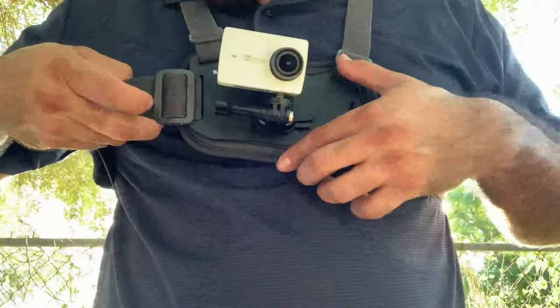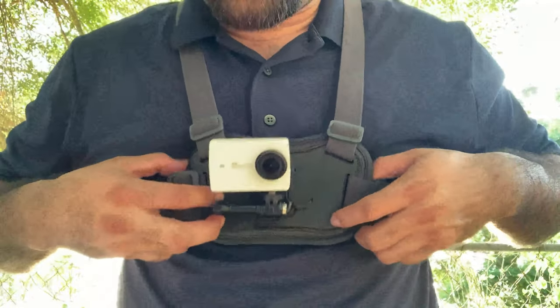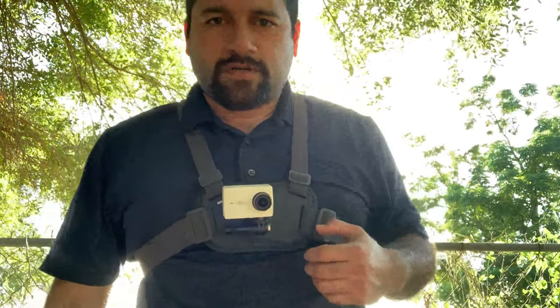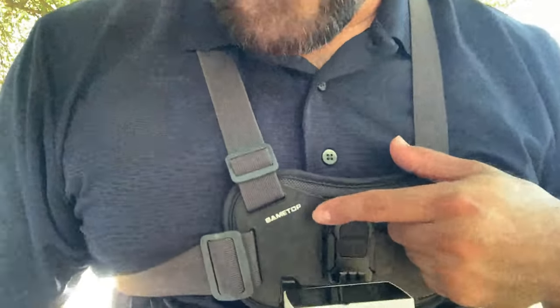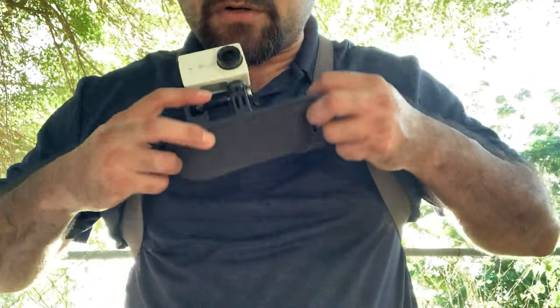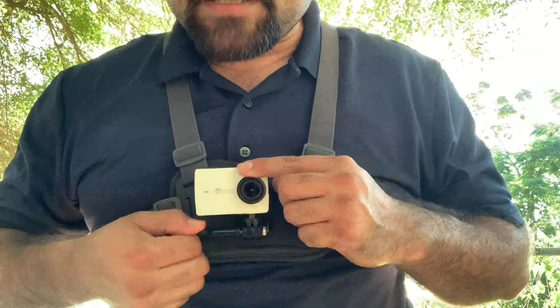It does have the option to tighten the straps so you can make them tighter and conform it to your body, whatever you need. Anyway, thanks for checking out this product — it's the SameTop model, check that out. It's a pretty good product and I will for sure be using this in the future. Thank you guys for checking it out, until next time.